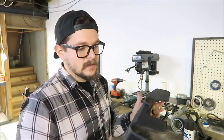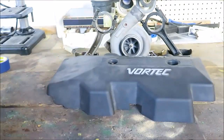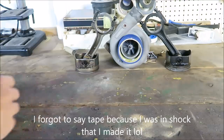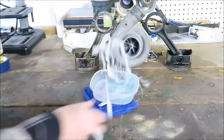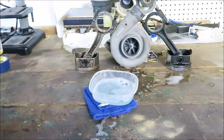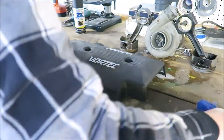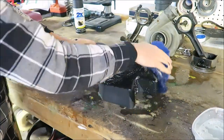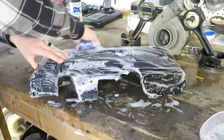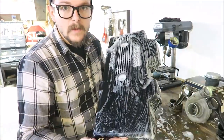The first step is cleaning this thing up because it's pretty dirty. Everything we're going to need: the engine cover, paint, a rag, and soapy water. Now that we got it all wet, I'm going to hose it off and see if it needs any more scrubbing. I think it's actually going to be pretty good, so we can move on to the next step.